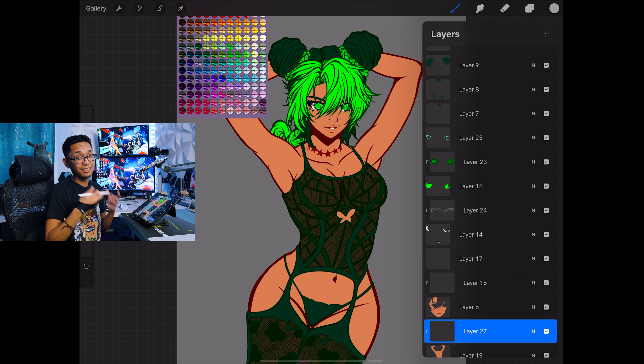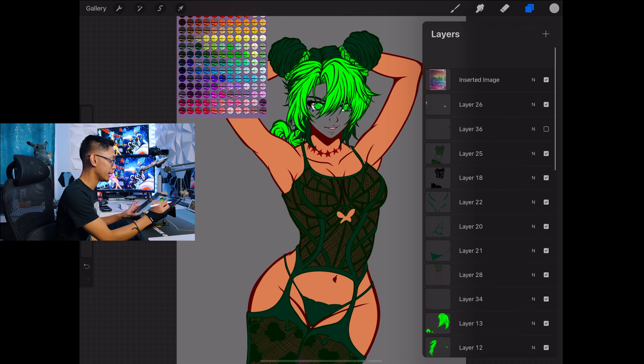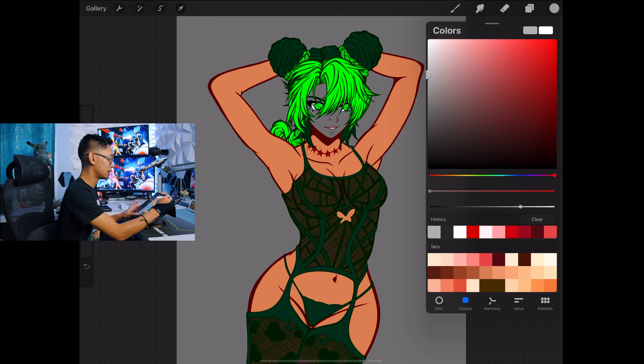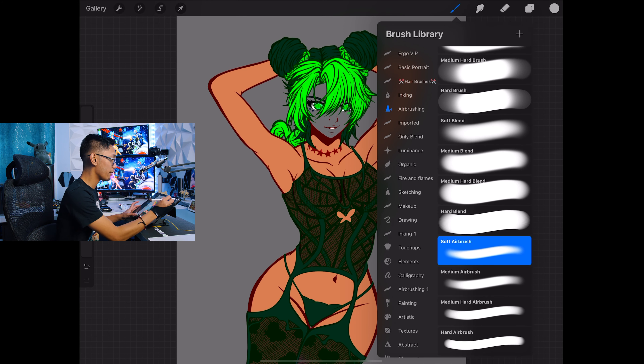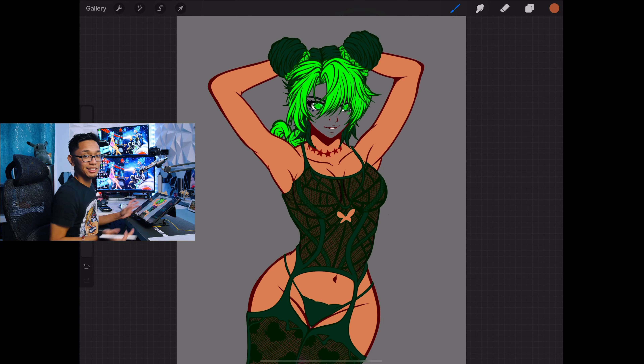A clipping mask only colors in what you want colored in on the bottom layer, if that makes sense. Let's focus on her body — I'll take off the face and remove the colors as well. We'll go to the airbrush tool, soft airbrush, and go a little darker. I usually like to start a little darker first.